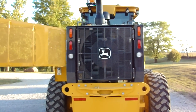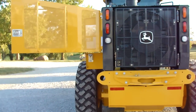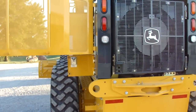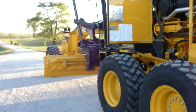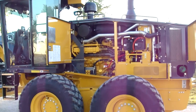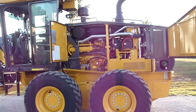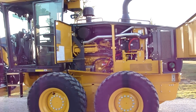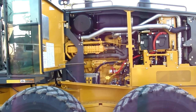They widened the back of this frame and put bigger radiators in it — I'd say approximately six inches wider at the back than it was. It doesn't taper in anymore; it goes straight to the back. This machine uses a nine-liter, six-cylinder, 245-horsepower engine. I'm very anxious to run that — I think that's going to be a great improvement. You can see this side opens up completely.